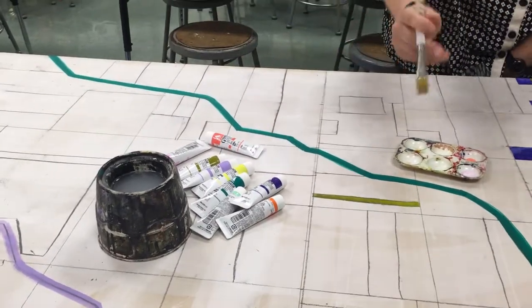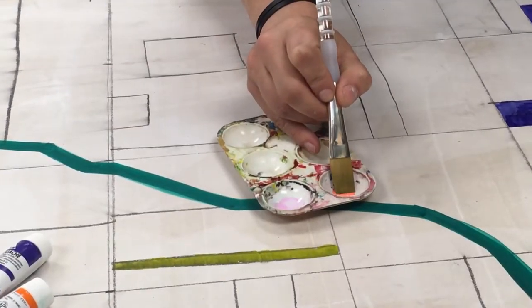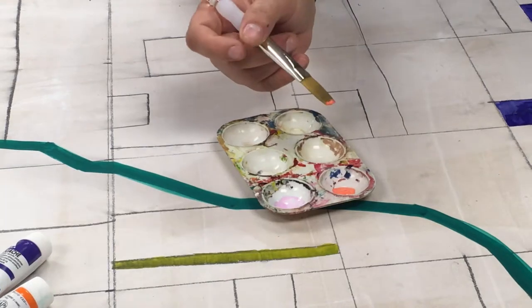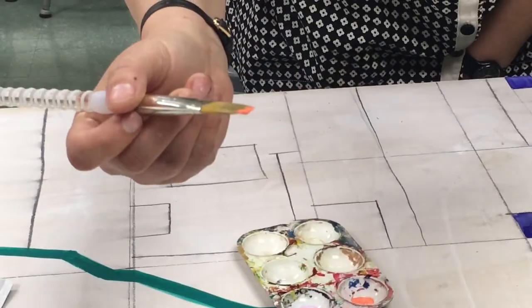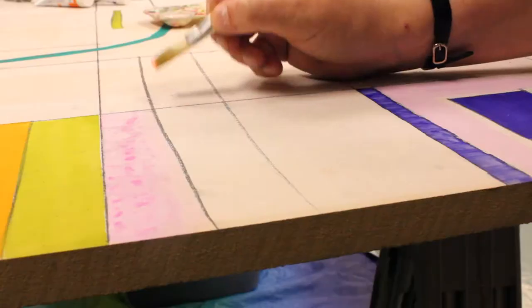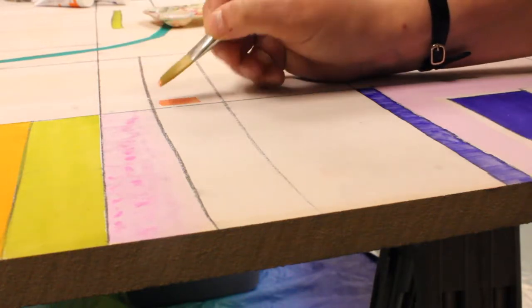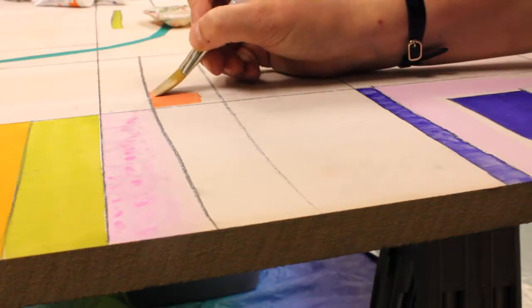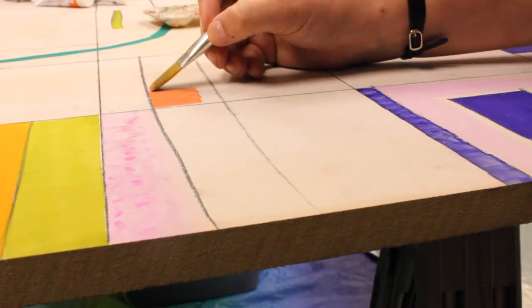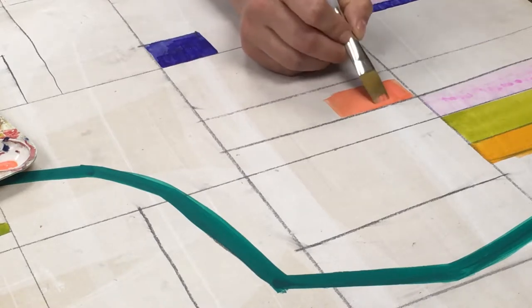Then you're going to take your paintbrush and in your paint you're just going to grab just a little bit. From there we're going to line up the flat edge of the brush with a line on the mural and just pull down. You can see with just a little bit of paint all the area that I've covered.